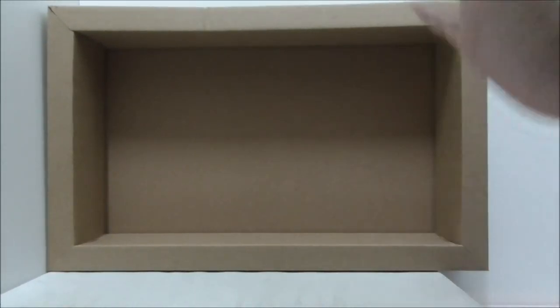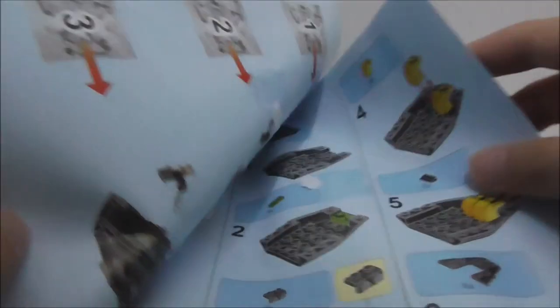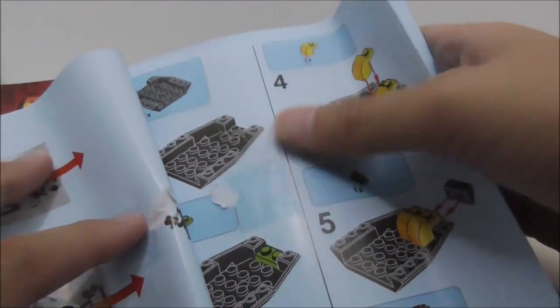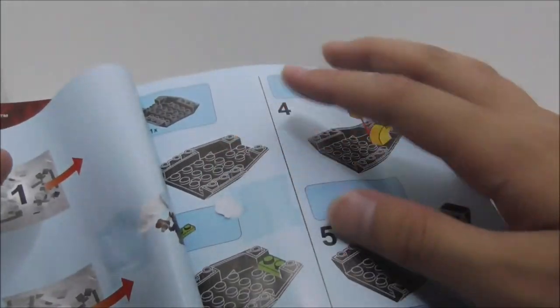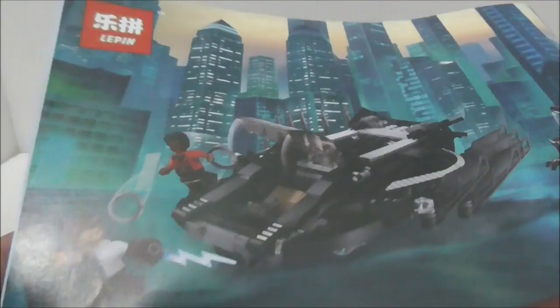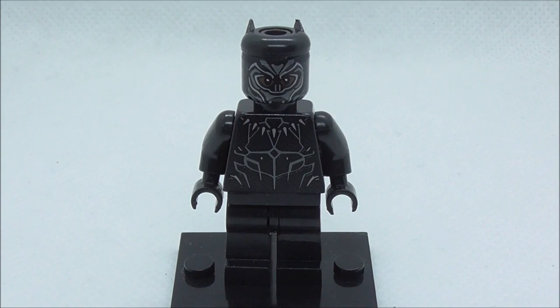Inside the box comes a long tray. The instruction manual has numbered bags and a cellophane tape area where the sticker is supposed to be — I kind of tore it, which is unfortunate. The final page shows the completed build, with no ads at the back, just the back of the box design.